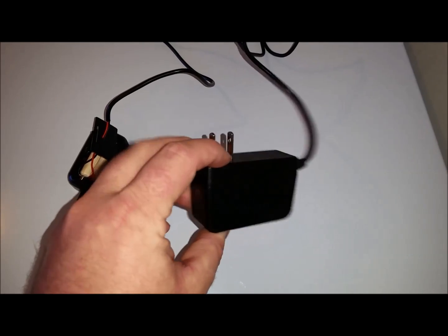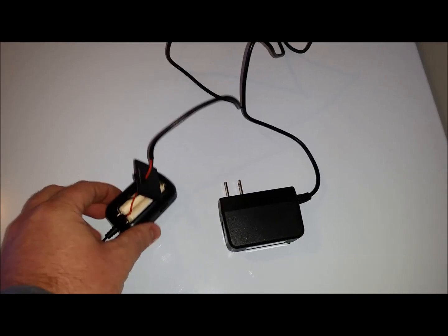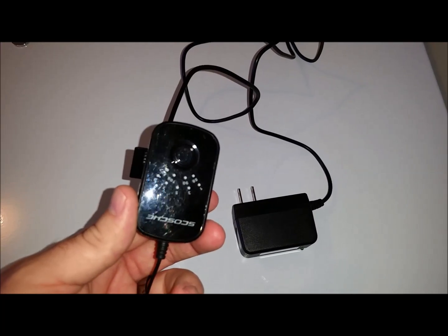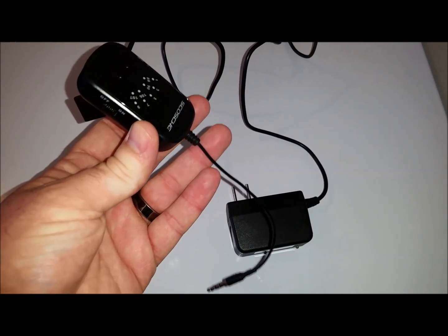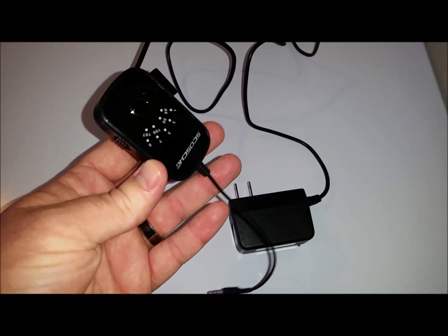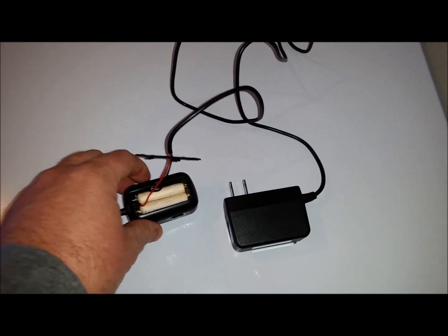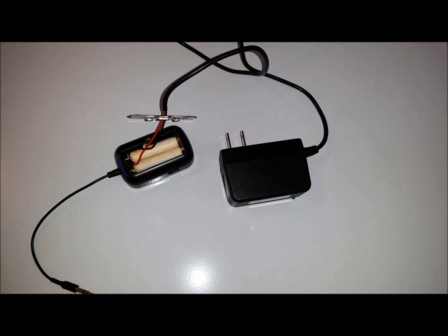Hello and welcome to another episode of Handyman Haley. On this episode I'm going to explain to you how I added a wall outlet to a battery-powered device. This device is an FM radio converter that you can plug into your iPod or anything like that. We actually use it in my office to broadcast from Pandora to the local radio we have in our office, because we didn't want to run cords to the radio that's in the middle of the office.